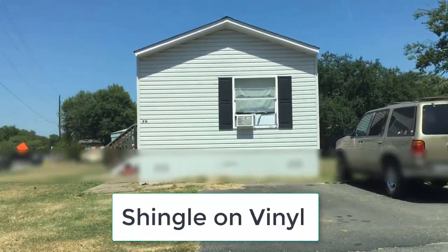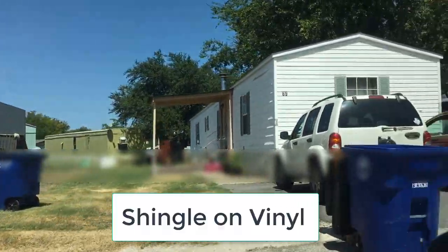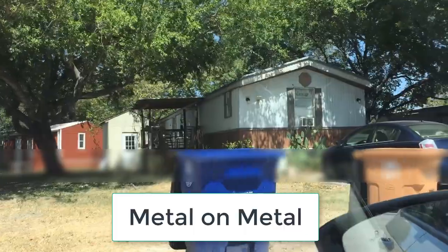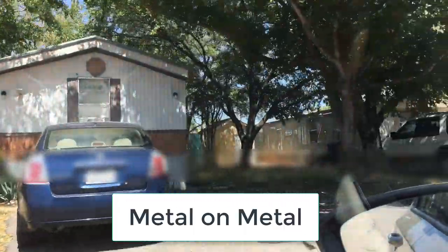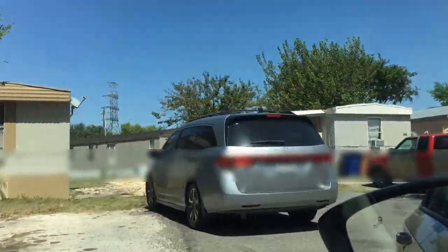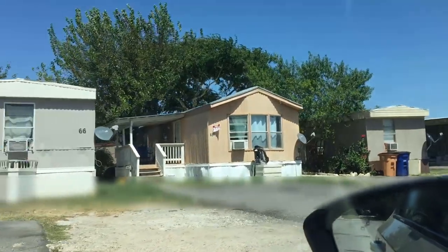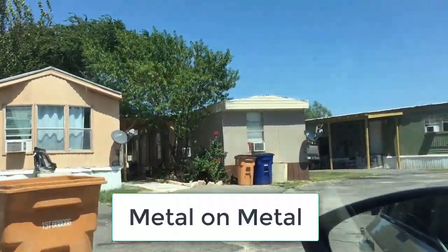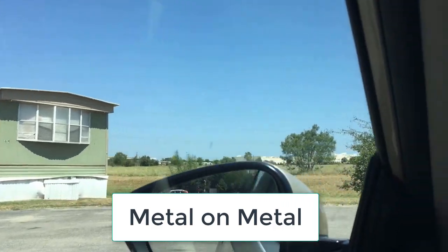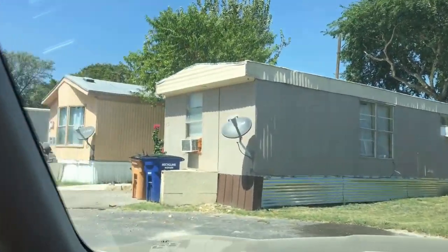This is a shingle on vinyl home right there, and there's another shingle on vinyl home right here. Here's a metal on aluminum home. This one's metal on metal — metal on aluminum, which is metal. Metal on metal, metal on aluminum again, metal on metal, metal on metal.